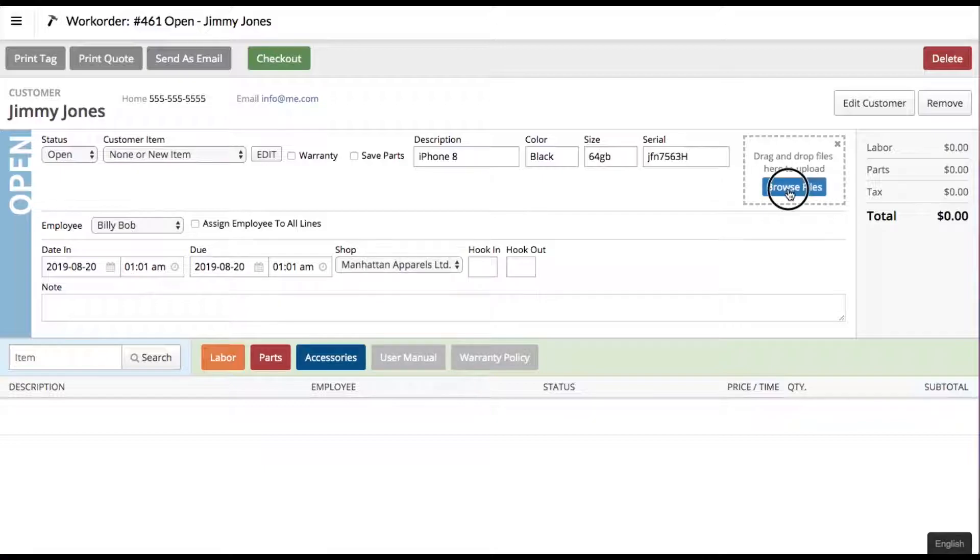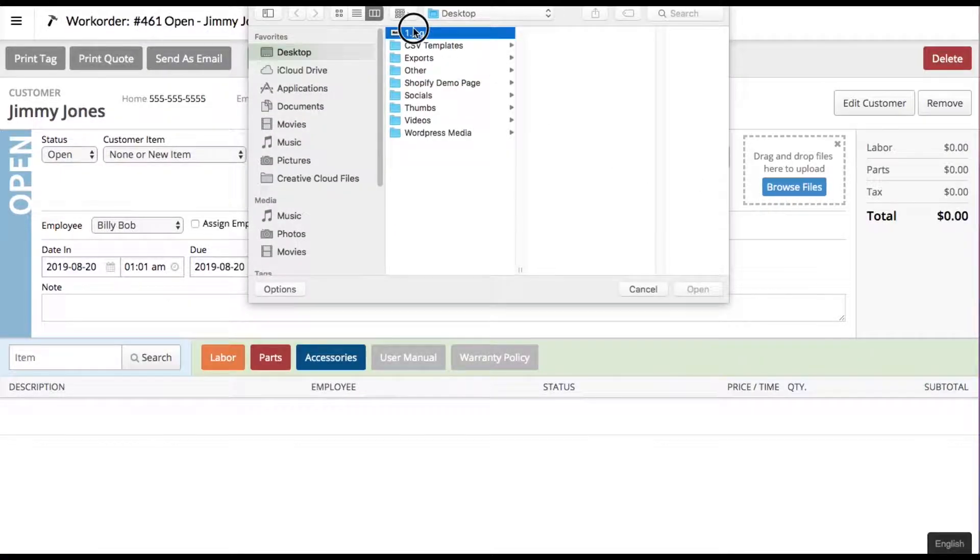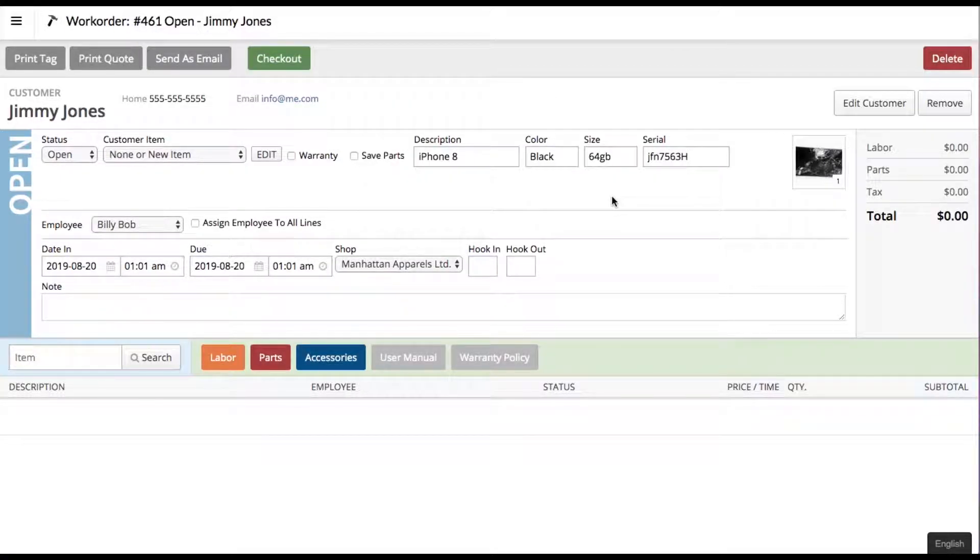You can even add images, which is really cool. You can describe through pictures what is broken for your service guy to look at. You can take pictures of the condition of the product when it arrives so the customer can't say you put a scratch on it. You'll also want to note if it is a warranty product. If the customer would like to retain all the bad parts, you can select this and that'll give your service guy an indication to keep all the parts.